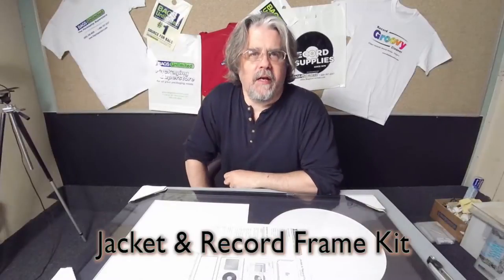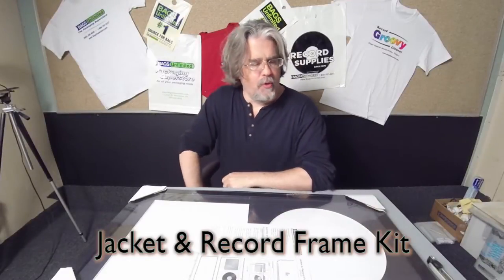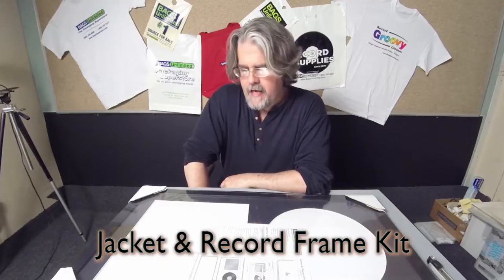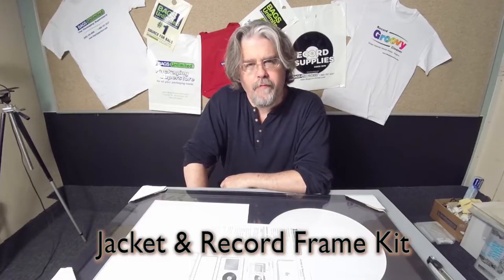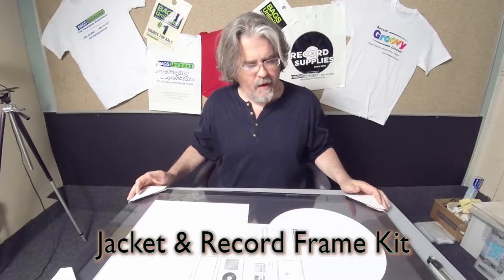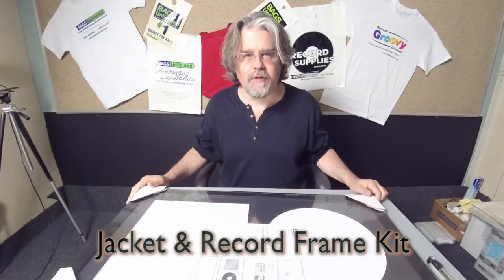Hey, it's Bernie with Bags Unlimited. I just finished showing how to assemble an aluminum frame to frame your record albums. Right now I'm going to move on to the wooden frames.